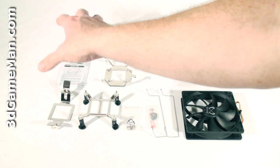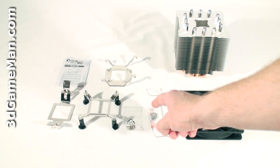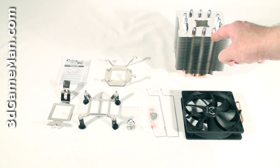What's included is the user's manual, all the materials needed for installation on AMD and Intel motherboards including thermal compound, two fan clips, a 120 millimeter fan, and the CPU cooler.